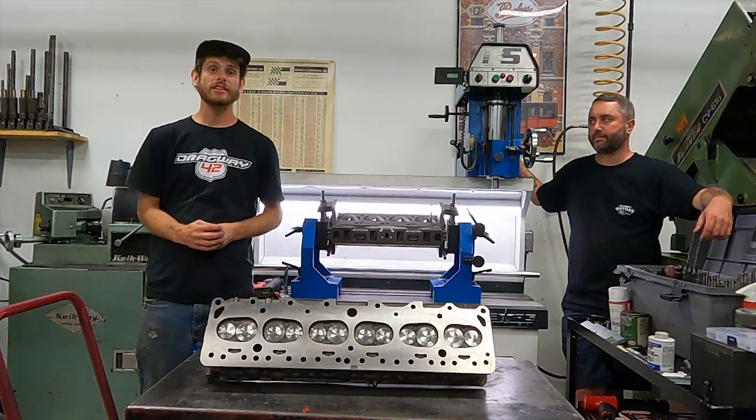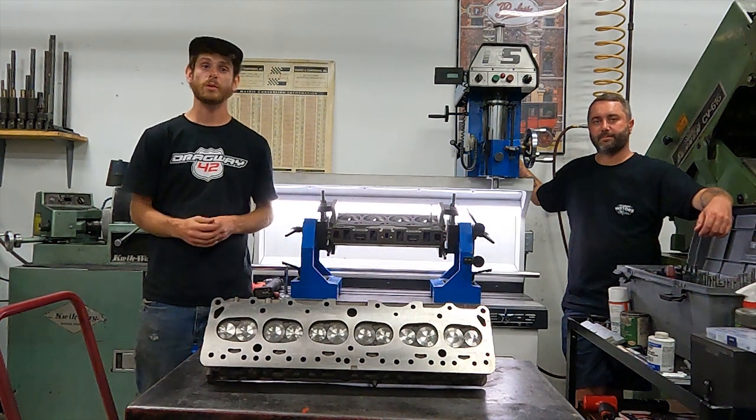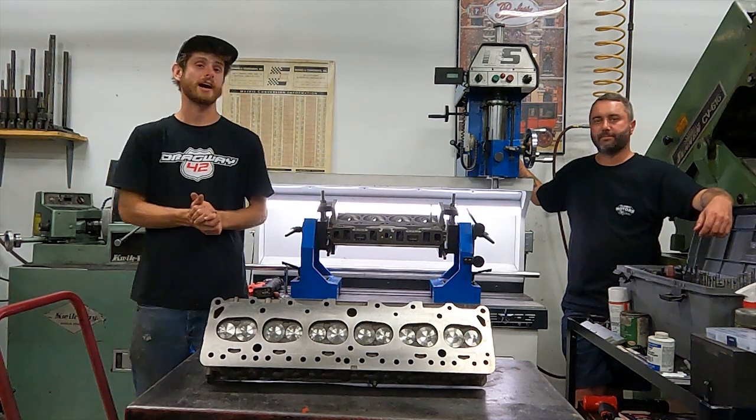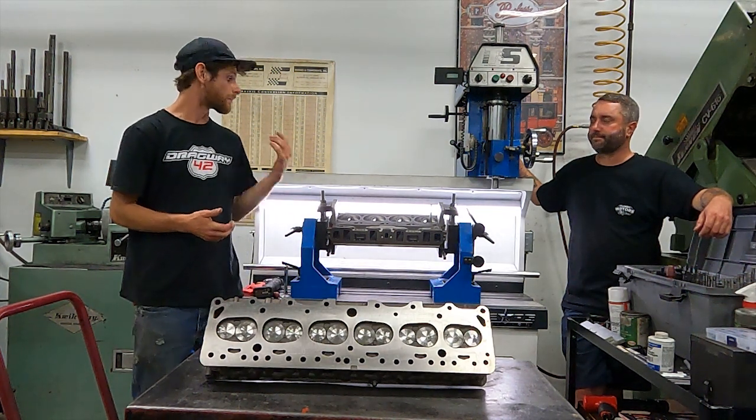Hey there everybody, welcome back to the channel. In this week's episode, the focus is going to be working on the Performance 2F head and building it out from beginning to end on this machine right behind me. Evan, do you want to take us through a little bit more about it?